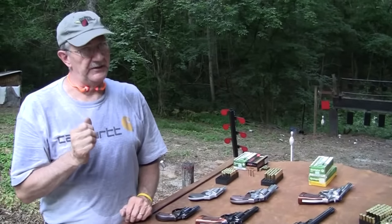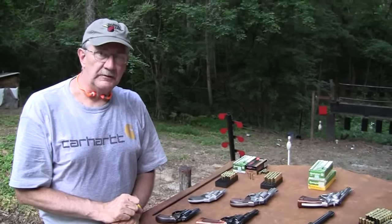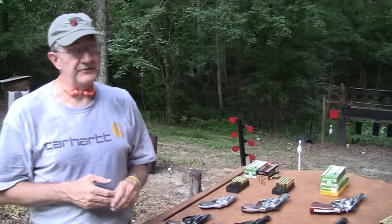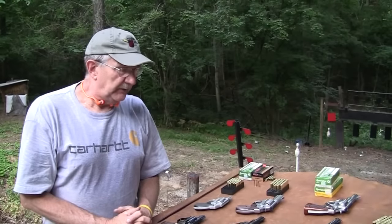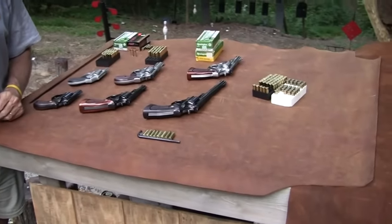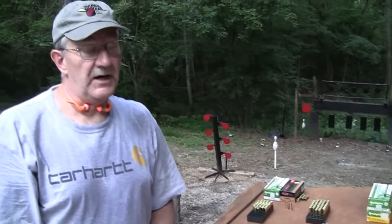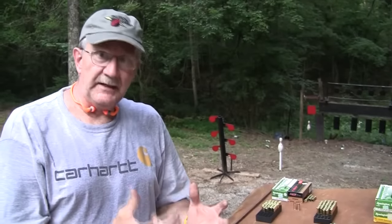People who were hand-loaders loaded up the 38 special to some pretty hot rounds — same with the 44 special. Elmer Keith was famous for that; he would load some really hot 44 special rounds. He was very instrumental in bringing about the 44 magnum for that reason. We needed a more powerful gun to handle what he was loading, so Smith came out with that. He actually blew up some guns experimenting. You just need a more well-built firearm to handle it.